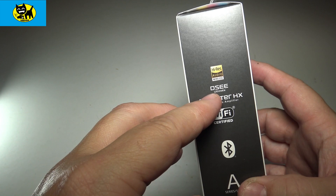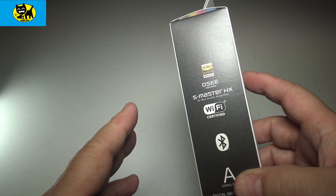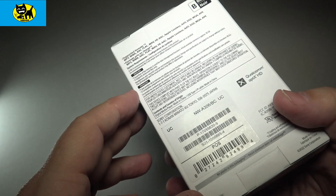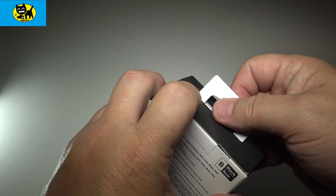The other side talks about the DSEE Ultimate player and S-Master HX, which is a high-res audio amplifier that will help amplify the music. It's WiFi certified, of course, with Bluetooth and more. This is considered an A-series player — a digital multimedia player meant for playing high-end, high-definition audio. Let's go ahead and open this up.